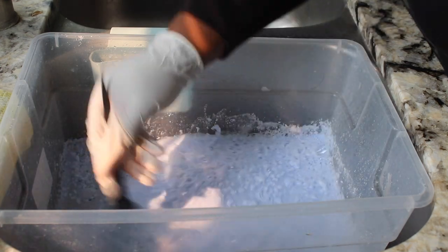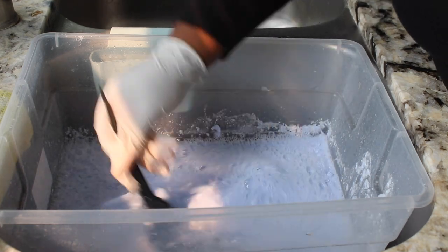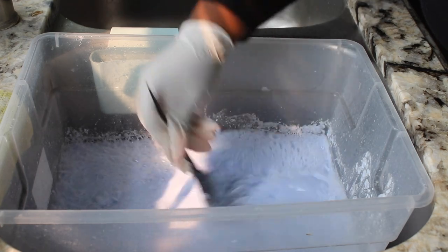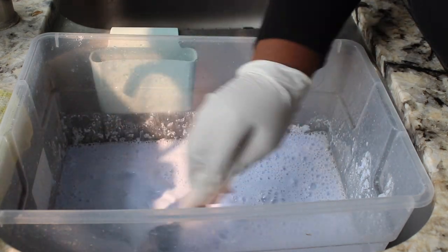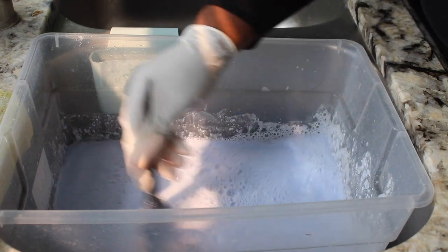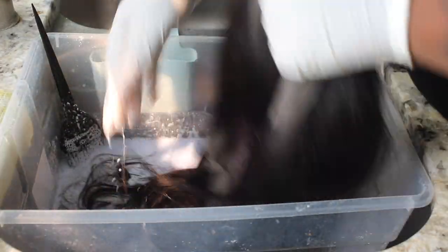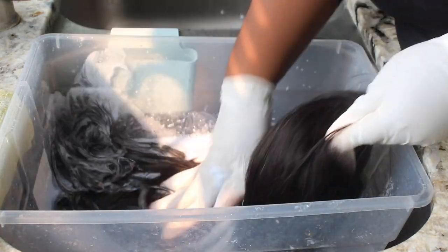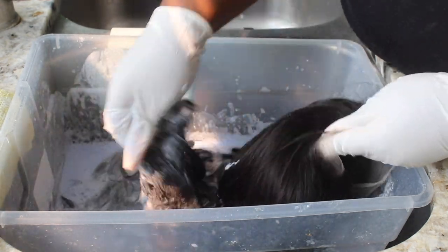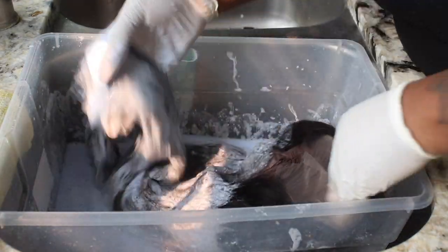Do not confuse this method with the water bleach method, because this is clear developer — we're not adding water whatsoever. You're going to get the full strength of that 40-volume developer and bleach versus adding water and doing a bleach bath, which dilutes the mixture and you won't get the same lift. I like using clear developer because it's a liquid so it goes through the hair easier, and it's pure developer so it'll lift to its full potential.